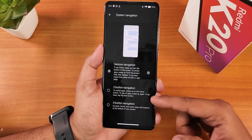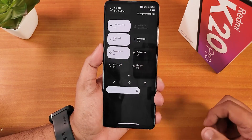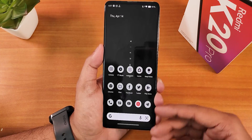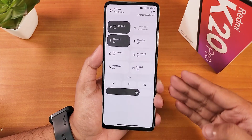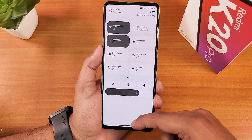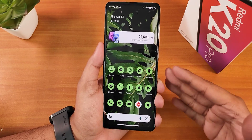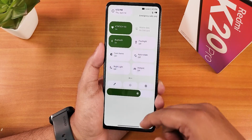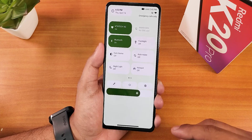Two-button and three-button navigations are also available. Let me disable the dark theme to show the white theme. The accent color depends on the wallpaper, so if you change the wallpaper it changes the accent too. This is how the quick setting panel looks in the white theme with a greenish wallpaper — the accent color has changed to green.